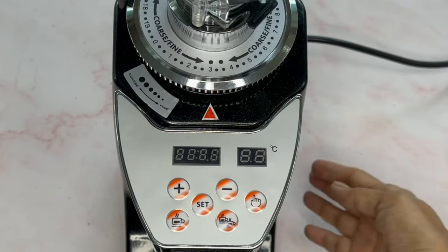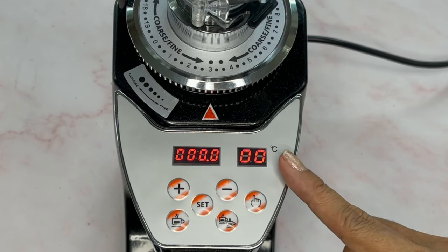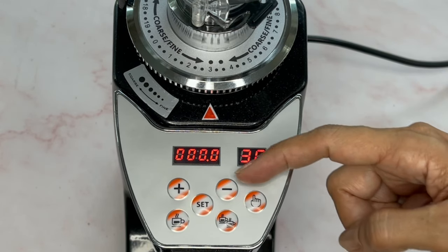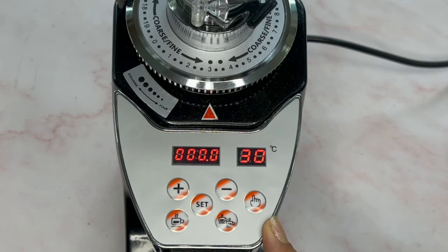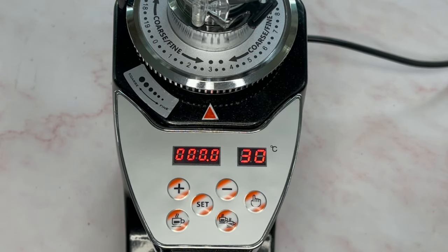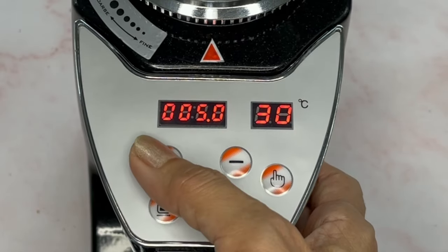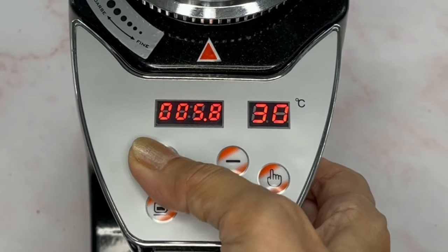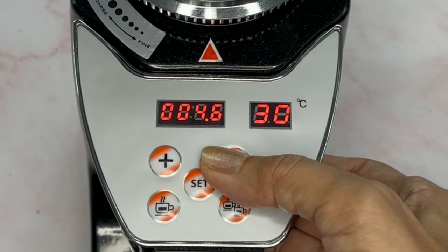Let's take a look at how to operate this electronic panel. First, turn on your grinder — there is a switch at the side. On this panel you have the room temperature display, the plus button, minus button, set, single shot, double shot, and manual. To set the single shot timing, press set, then use the plus or minus button to increase or decrease the seconds.